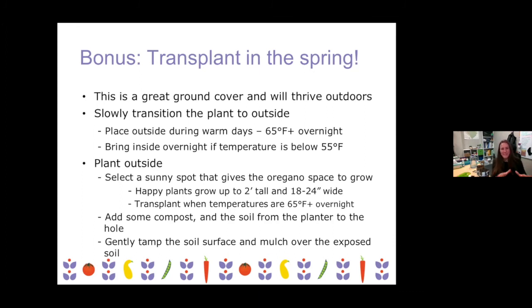Gently tamp the soil around it to help mitigate any chance of that washing away and exposing the root system. Mulch over the exposed soil to help maintain the moisture in the soil so that plant doesn't dry out. More to come on transplanting maybe in the spring. If you do have questions or are interested in that, you can reach out to me at any time — I'm happy to help.